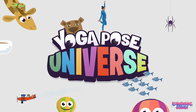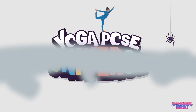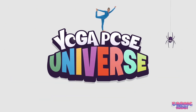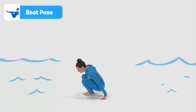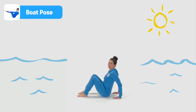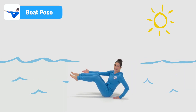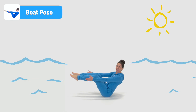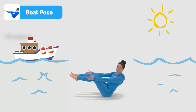The Cosmic Kids Yoga Pose Universe. Boat Pose. Coming to sit on our bottoms with our hands behind us for balance, feet flat, knees bent. Now lift up one foot, lift up two. Lift up one hand, and lift up no hands. Boat Pose is really good for giving us a strong core — and that's our back and tummy muscles.